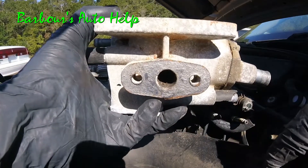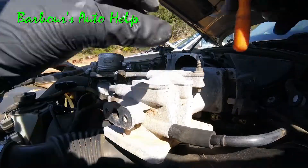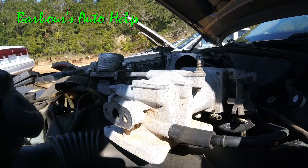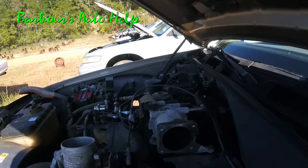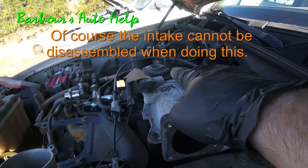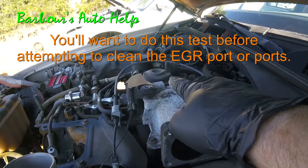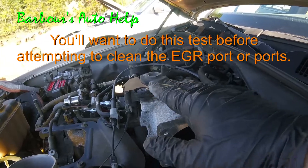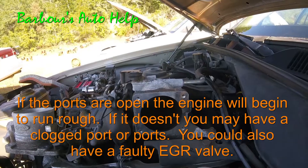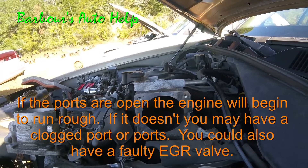Any kind of carbon buildup inside there really needs to be cleaned out. But normally when you've got a P0401 caused by a clogged EGR port, what you can do is while the engine is running, apply a little vacuum — maybe 10 to 15 inches of mercury — to the back side of your EGR valve. That will start to open up the EGR valve, and if your car doesn't want to die out on you at idle, chances are that port is clogged up and it needs to be cleaned out. It's real simple to check.